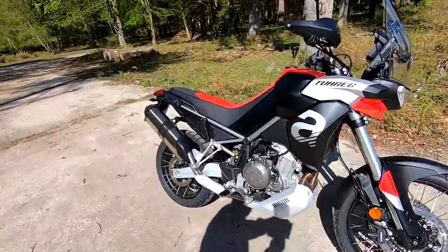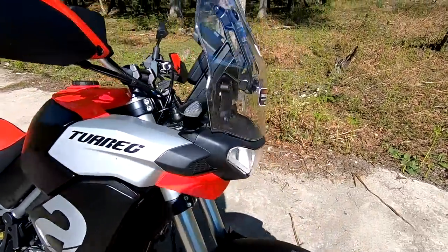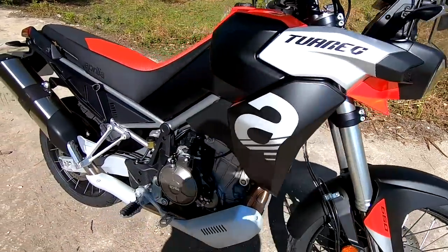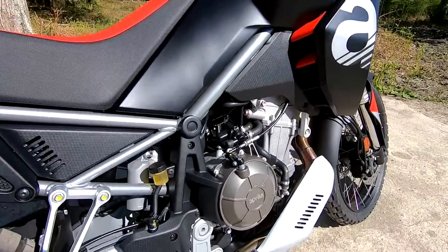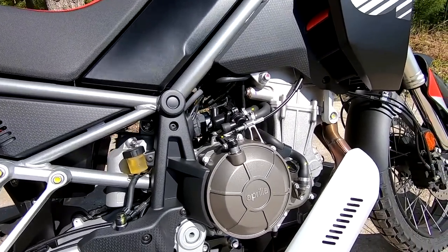Hi there guys, Mark here. Welcome along today to a review on the Aprilia Tuareg 660. Let's take a look round and just run through the specifications. Many thanks to Dearden Motorcycles for lending me this bike today. So first off, let's start with the price — these are coming in at £10,600, and the blue model is £11,100.